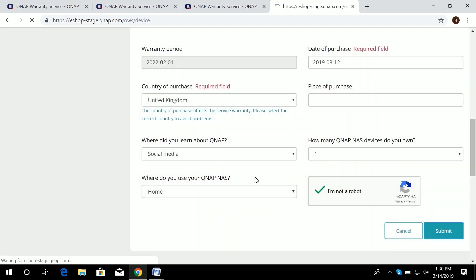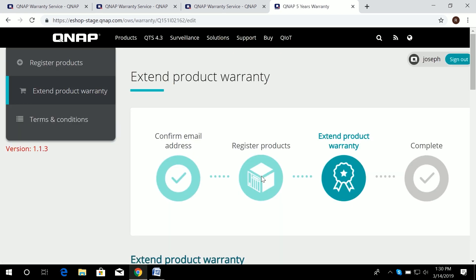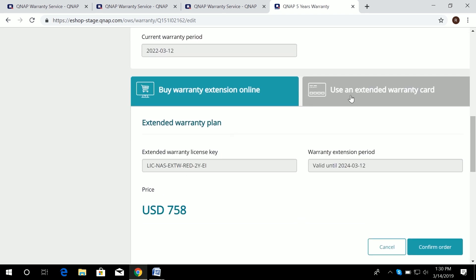After registering the product, you can now buy or activate the warranty extension. Select 'Buy and Activate Warranty Extension' for your NAS. You will then see options to either buy the warranty extension online or use a physical extended warranty card.